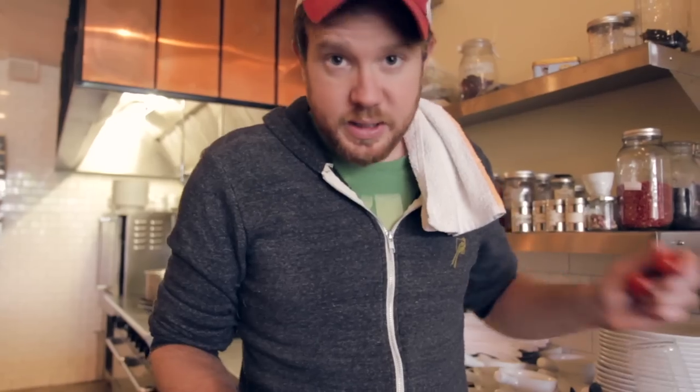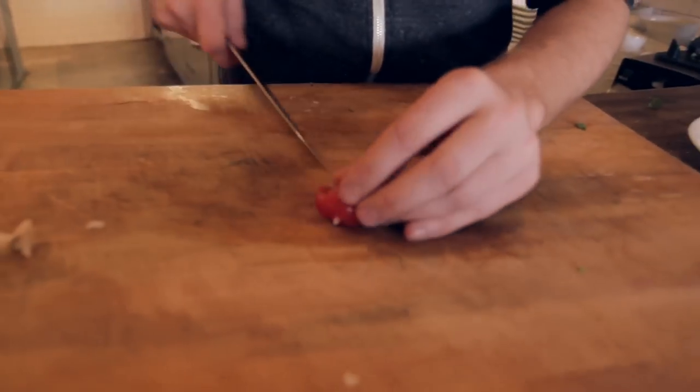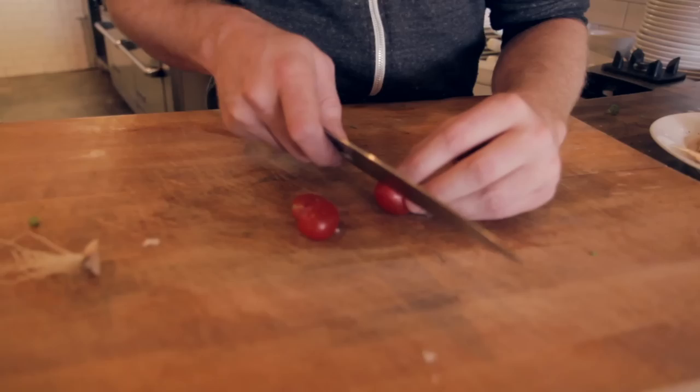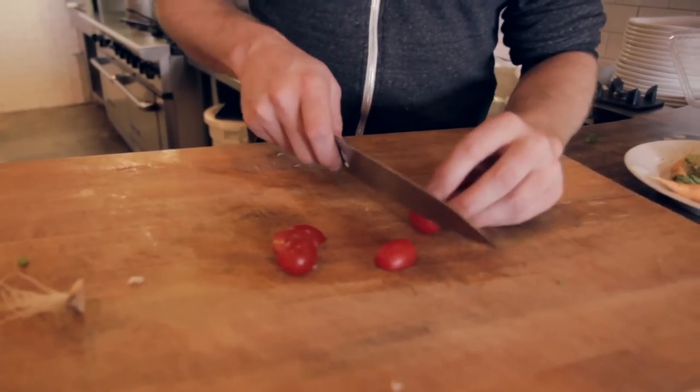For your tomatoes, you're going to add these at the end of the dish — they're going to add a great amount of sweetness and freshness. The great thing about spring at the farmers market is that the quality of the ingredients is so high and abundant that you really don't want to do much to them. Just some simple knife work and a little bit of heat will get you a great dish.